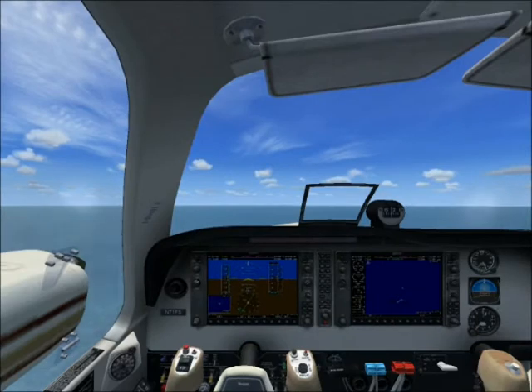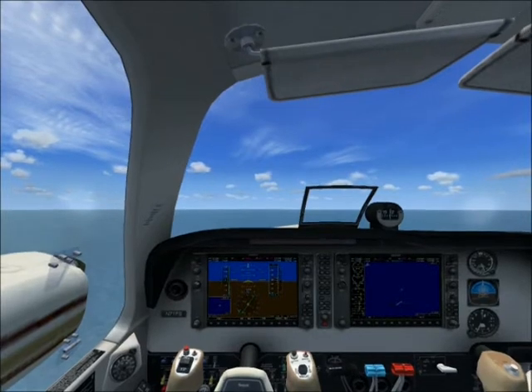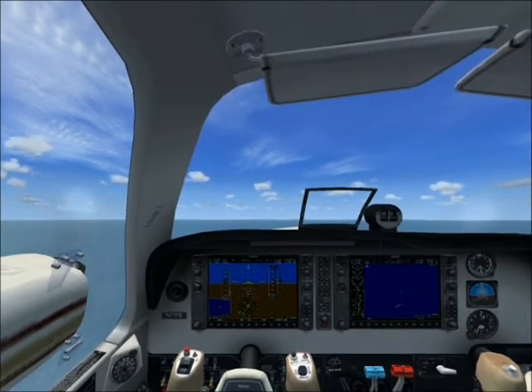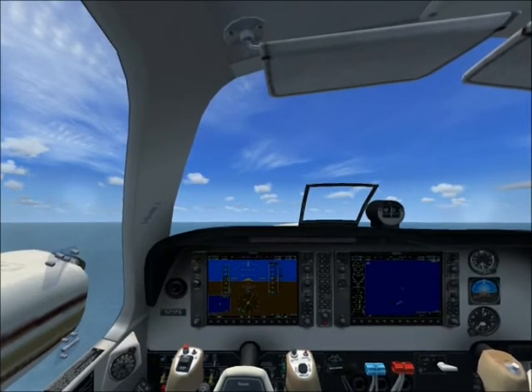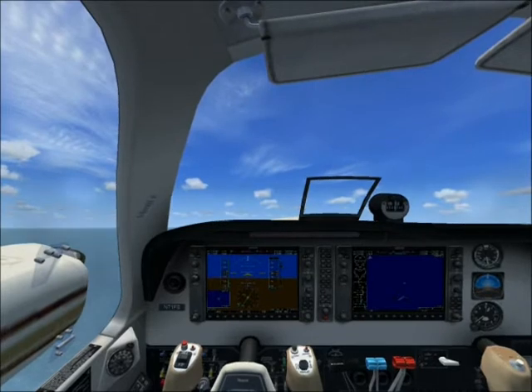Now to climb, just add power, but keep the aircraft trimmed to a specific speed — then only will you climb. Adding power like shown means that the aircraft will climb. Try to maintain an optimum pitch of below 10 degrees and adjust the power as necessary.